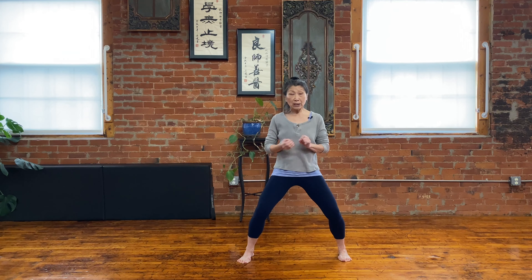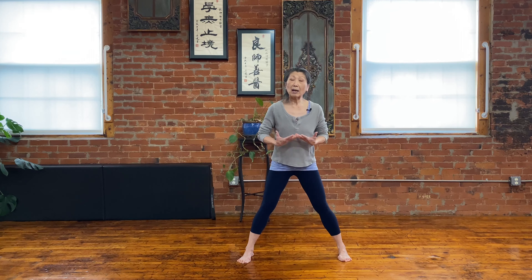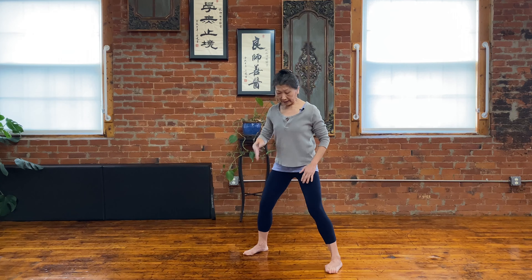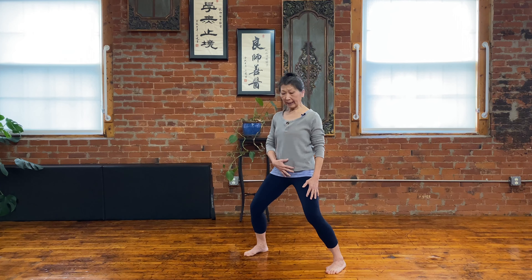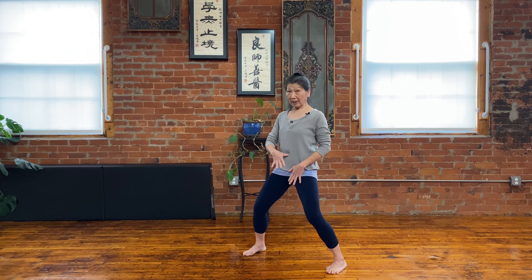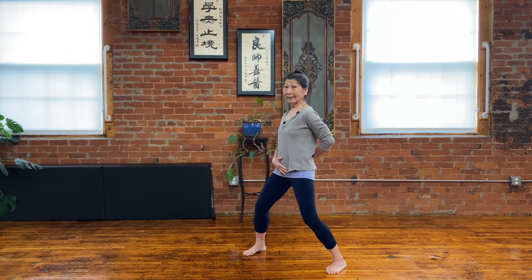I'm going to turn a little bit so you can see, because I want you to apply the breath to the horse stance to make it more alive. So now I'm turning a little bit so you can see my legs a little wider than my shoulders. I'm putting one hand in front below my belly button, the other hand on the sacrum.